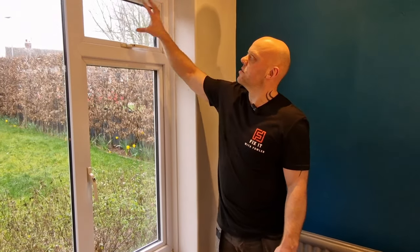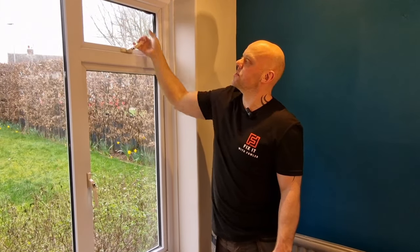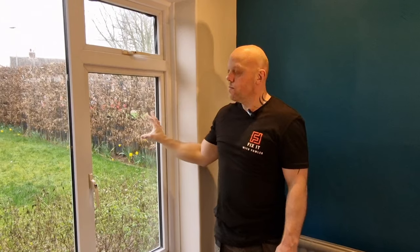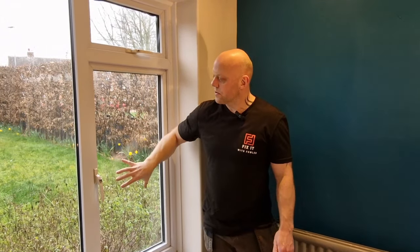There are two types of hinges for these windows. This window is a top-hung window — opens and closes from the top. And this is a side-hung window — opens and closes from the side. So that's the type of hinge we're going to require.